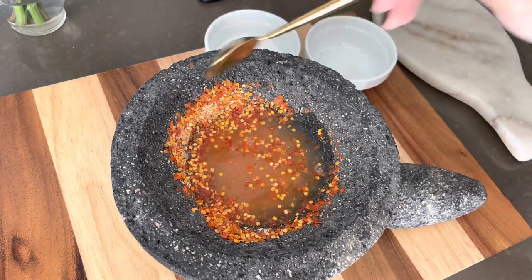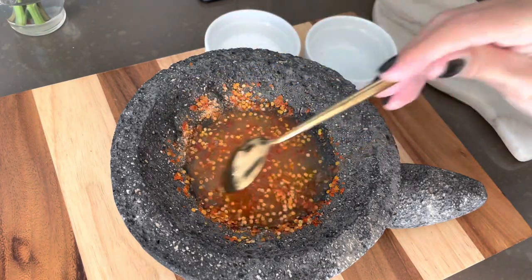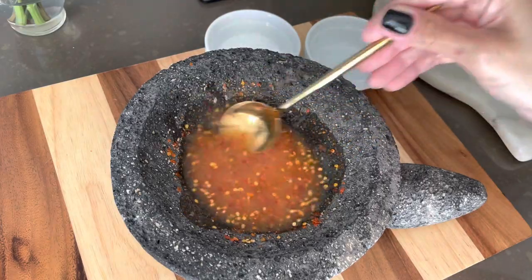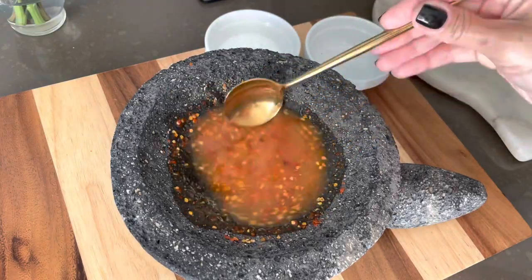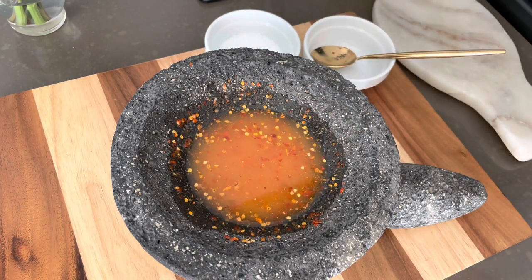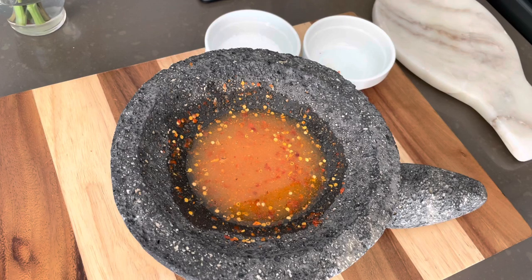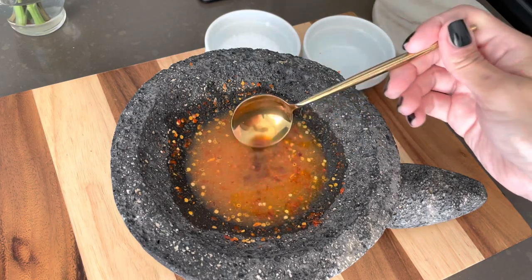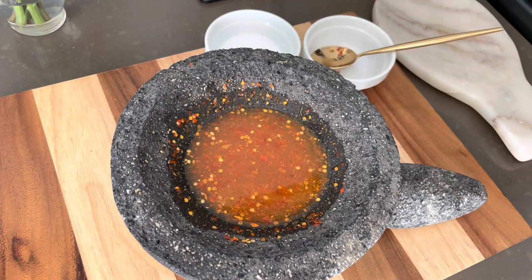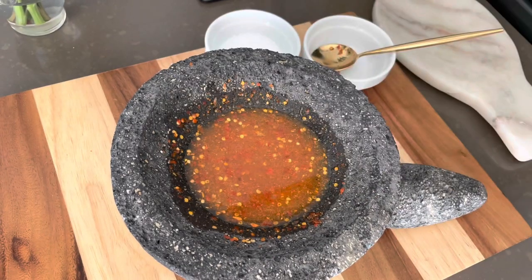Then add enough lime juice to start forming your sauce — I used about three-fourths of a cup of fresh lime juice, so you will be needing a lot of limes. This is going to be the base of our salsa negra. I also added one tablespoon of Worcestershire sauce, which has a lot of different flavor components.